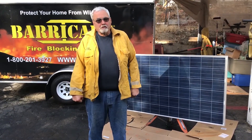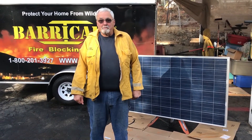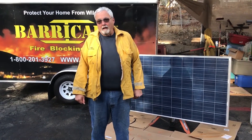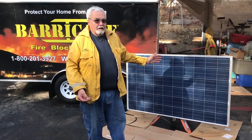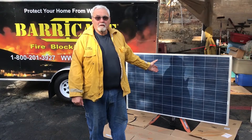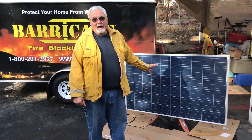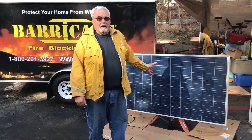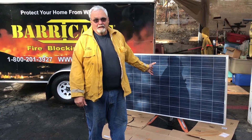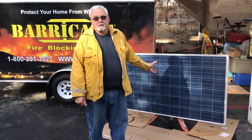Many people have installed solar on their rooftops and their backyards, and it's an expensive proposition, although worthwhile. But when a wildfire strikes and embers, sparks, and flame subject the solar panel to heat, there can be damage — expensive damage. I am going to try to show you today how well Barricade Fire Blocking Gel can not only protect your home, but protect your solar system.